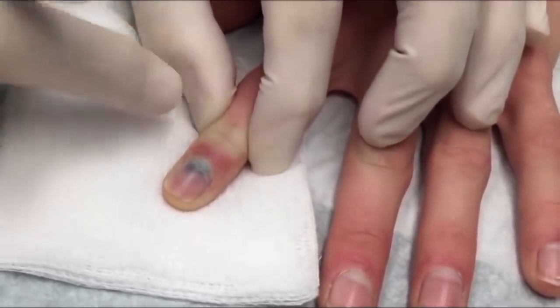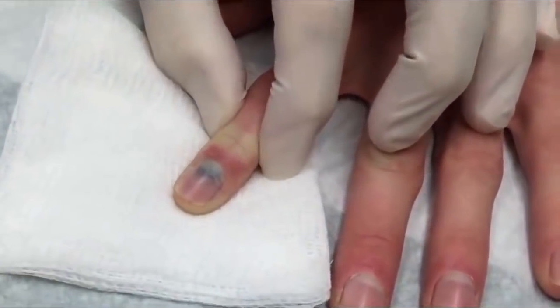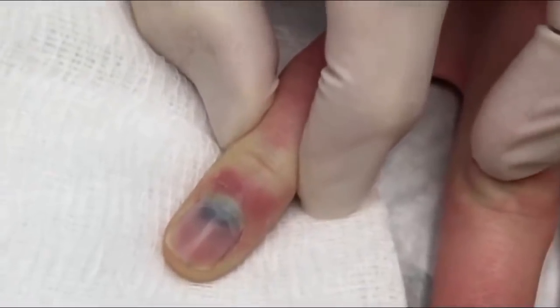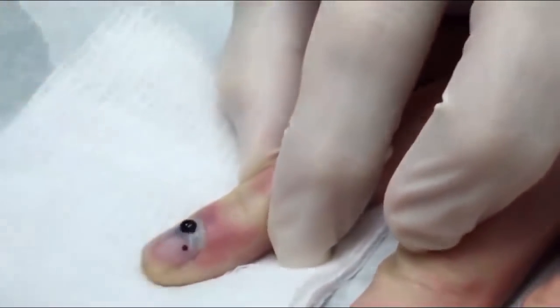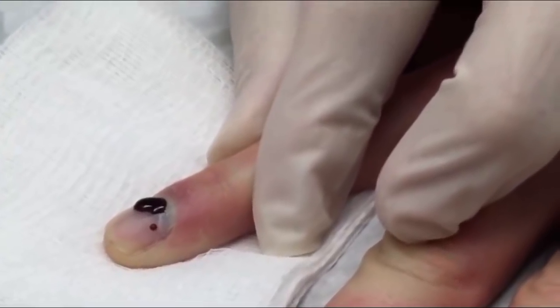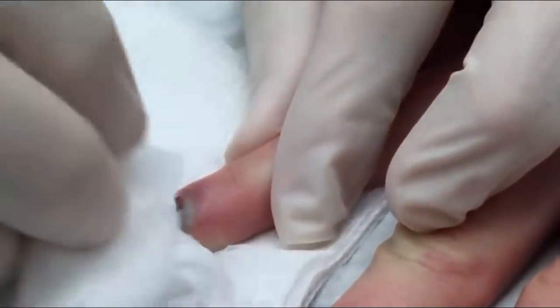I'm squeezing the finger here — the idea is to temporarily put a little pressure on the nerves to see if we can prevent some of the pain. You'll feel your finger kind of going to sleep. All right, here we go.